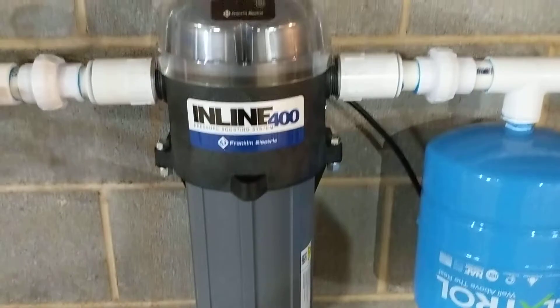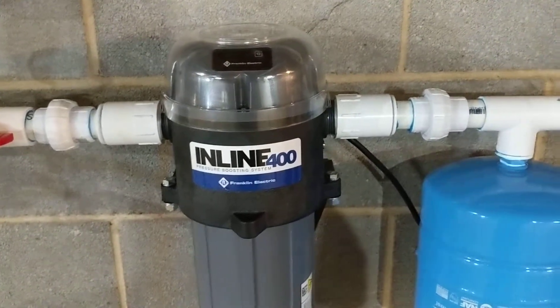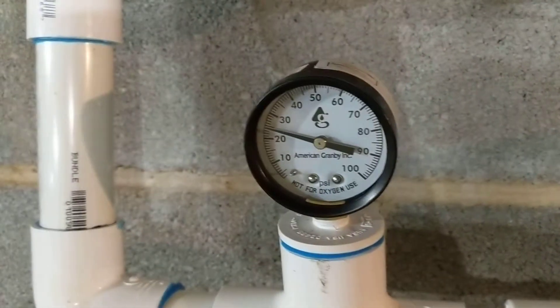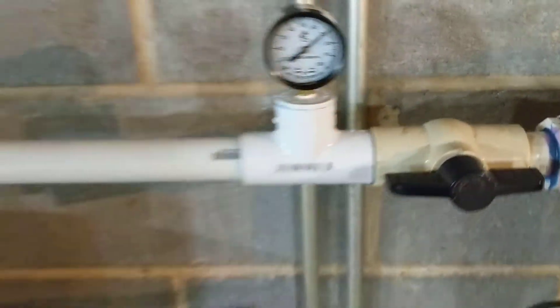This inline 400 is perfect for this situation. It'll boost the pressure from the bottom of the hill with a small tank to the house — we're pushing 70 psi, from 25 to 70 with a small inline 400.